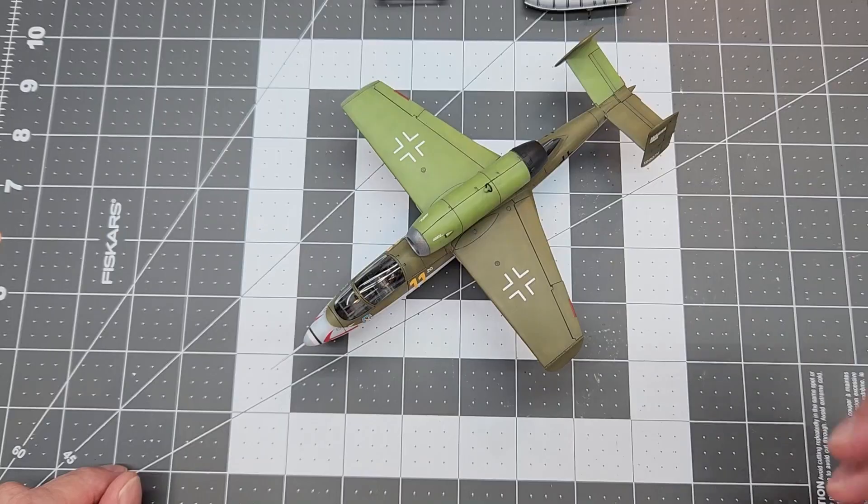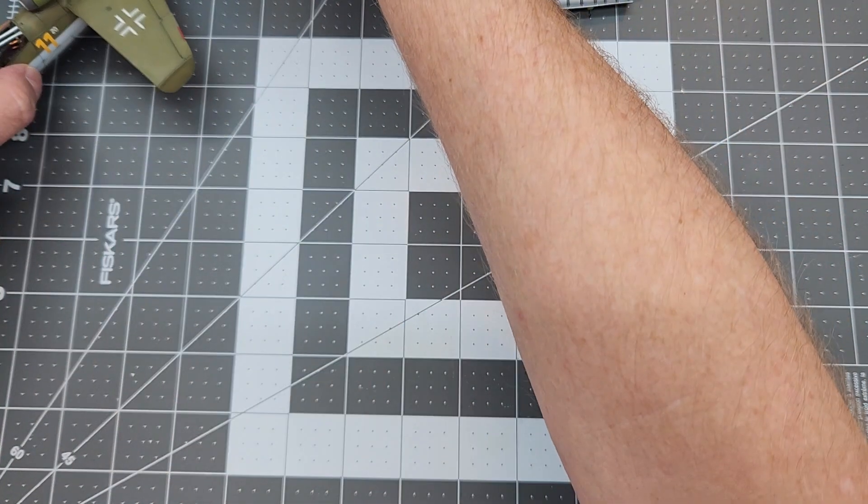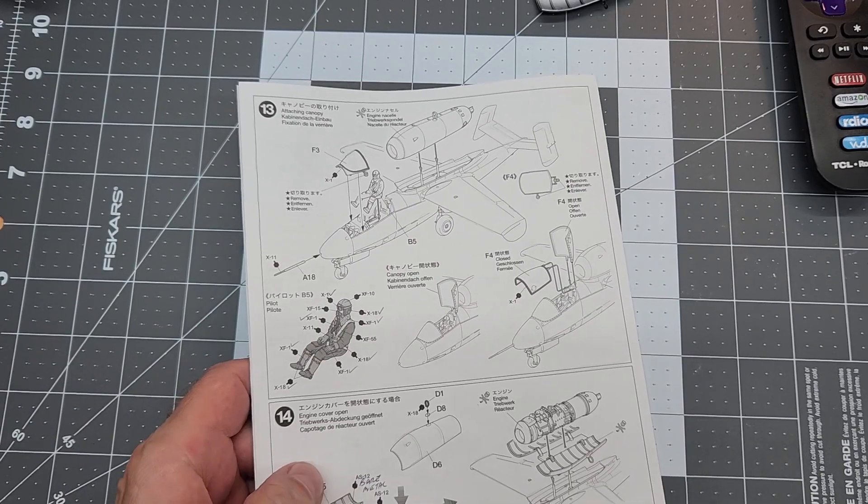So let's go ahead and get started. The very first thing we're going to do is clean off our workbench a little bit and take a look at our instructions.